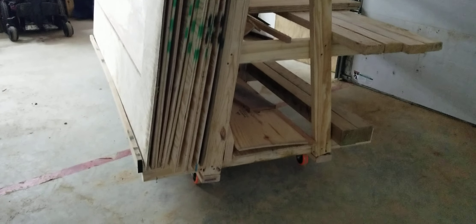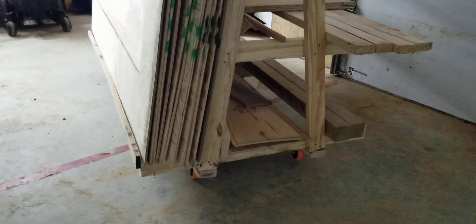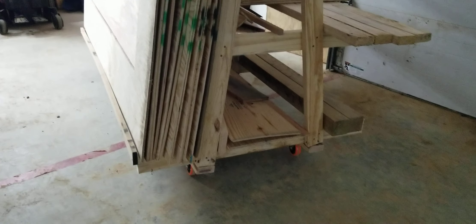We built that last night. It's kind of hard to roll with those casters on it — I guess I should have got some better casters. I got these off Amazon.